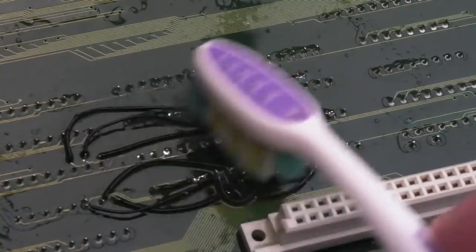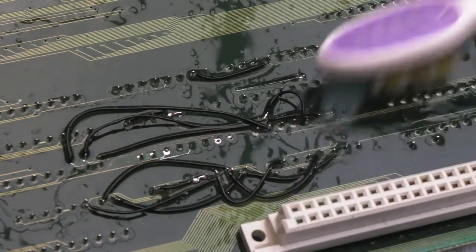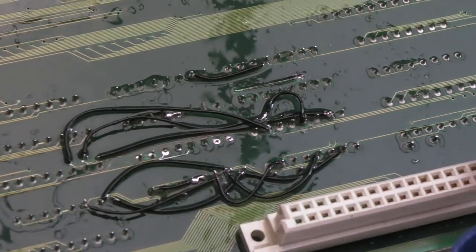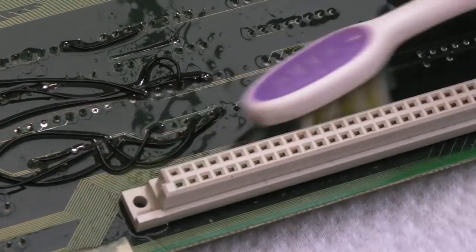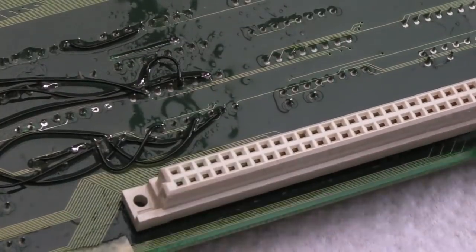We're as clean as we're going to get around here. I'll use some cotton buds to mop some of this up and then brush the board off at an angle. I'm also lucky here because if you look where this connector is — had the corrosion got under there, that would have been painful. I would have had to remove that connector, but it hasn't.